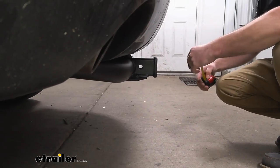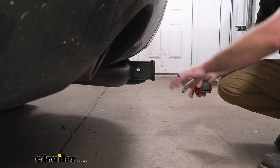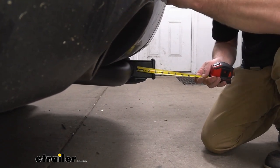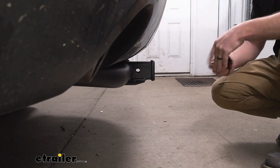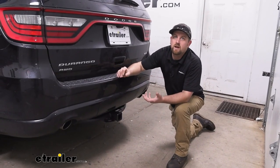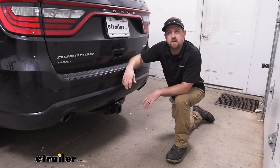Now we can grab a couple measurements — these will help us figure out what type of accessories will work best. If you go from the ground to the top inside edge of the receiver tube opening, that's going to be about 15 and a half inches. So if you plan on pulling a trailer, chances are pretty good you can use a ball mount that has a straight shank. If you go from the center of the hitch pin hole to the edge of the rear bumper, it's right at about four inches. That's pretty good clearance, and you can use that measurement to figure out if any folding type accessories can be stowed upright without hitting the back bumper. At the end of the day, I'd say this is just a good general purpose all-around hitch — it looks good, it gives us good clearance, and it's going to be able to handle just about anything you want to throw at it.